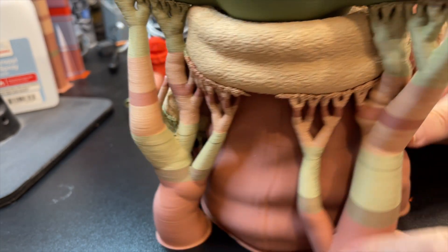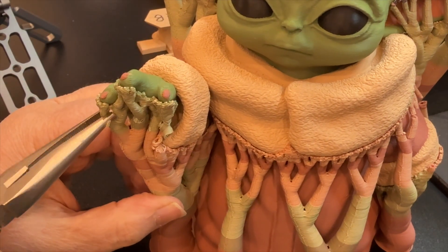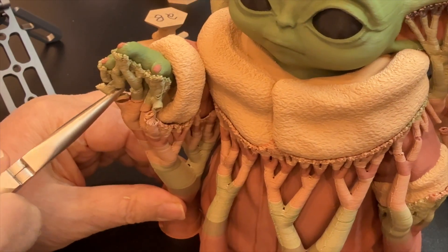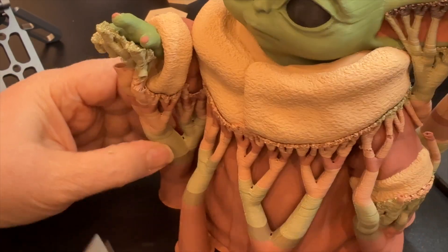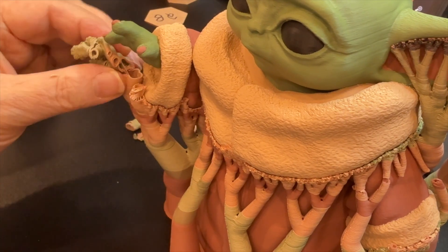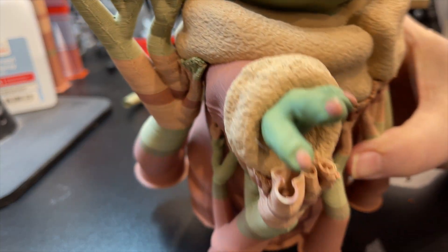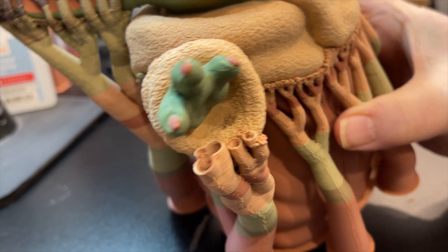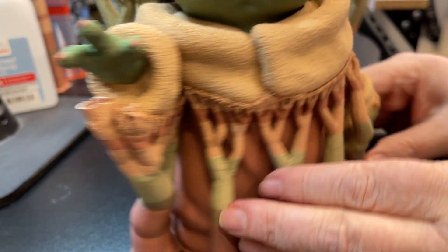The support piece seems fairly loose. I'm pulling a part out from under it, giving a little air for the finger supports. Oh, check it out — boom! Look at that. How cool is that? We got his hand. That was a big worry.